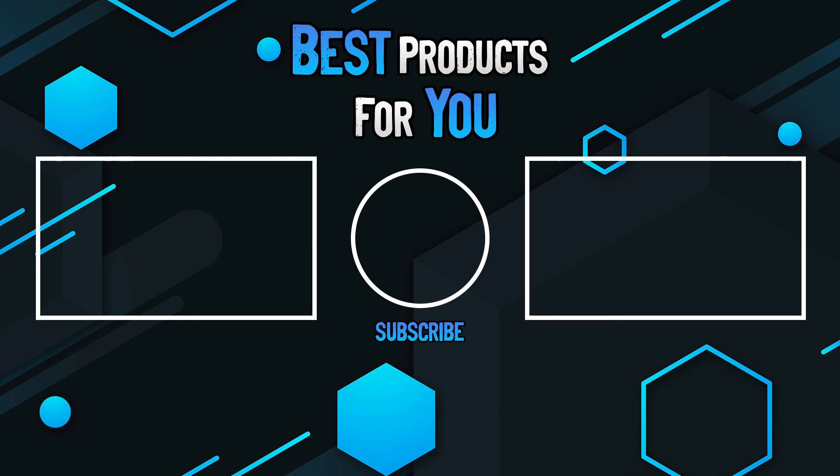Thanks for watching this video. Please leave a like if this helped you out, and if you have any questions, leave them in the comments below. Subscribe for more content, and I hope to see you next time.